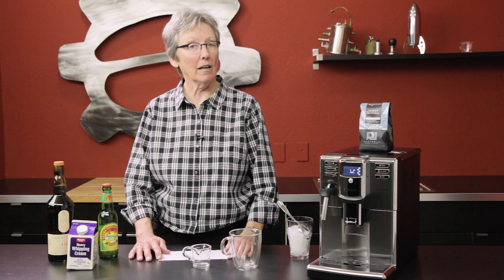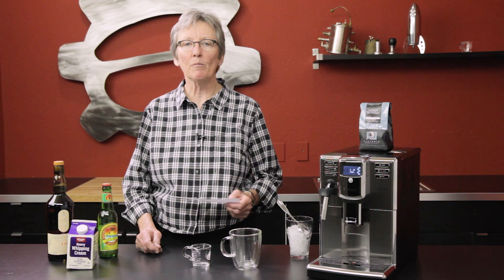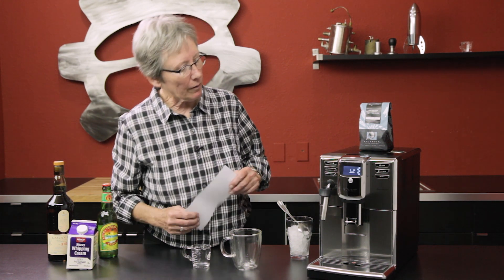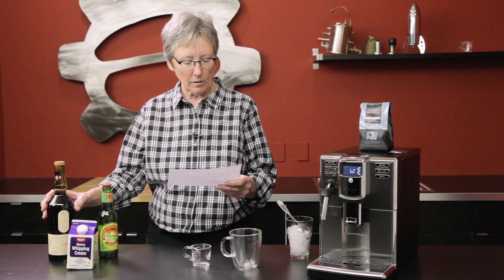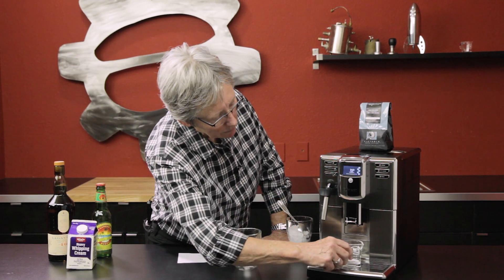Hey, it's Gail from Seattle Coffee Gear, and I have a coffee collaboration that a viewer named Josh sent in. It's the Scotch Java Mule — a little bit like a Moscow Mule. Two ounces of espresso, two ounces of smoky scotch or whatever works for you, an ounce of heavy whipping cream, some ice, and then top it with a couple ounces of ginger beer. Let's get it going!